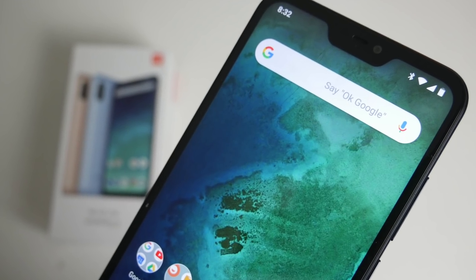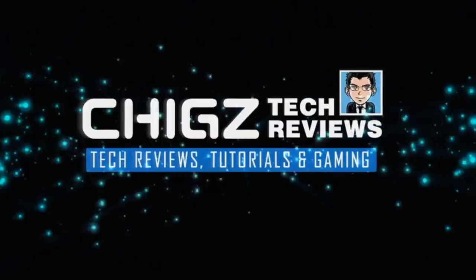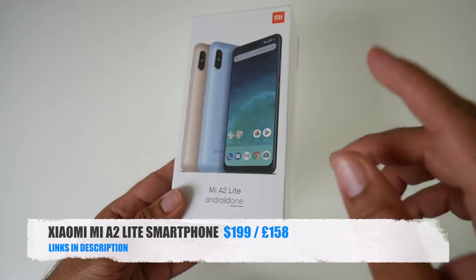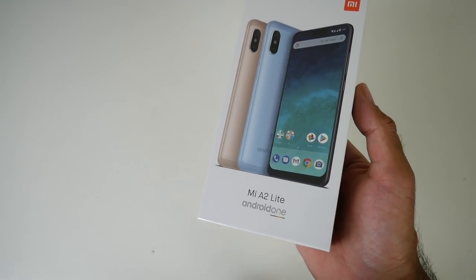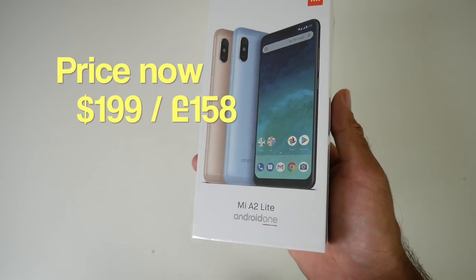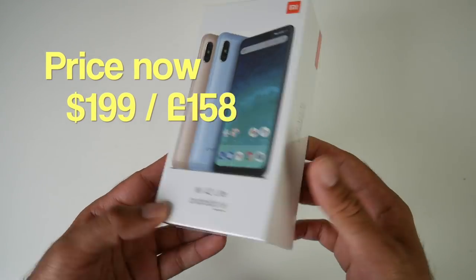What's up guys, Chig Z from Chig's Tech Reviews. So today I've got my hands on one of the most recent smartphones released by Xiaomi. This is the Mi A2 Lite. This smartphone comes with Android version 8 Oreo stock version, a large battery and a 5.84 inch Full HD Plus screen. And what's incredible is you can pick it up right now for $169 or £134 in the UK. So today we will find out how good this smartphone really is.